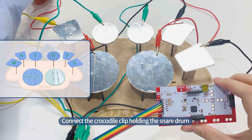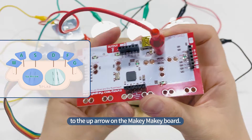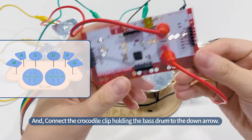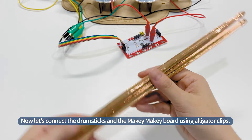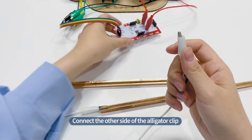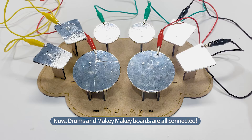Connect the alligator clip holding the snare drum to the up arrow on the Makey Makey board. And connect the alligator clip holding the bass drum to the down arrow. Now, let's connect the drumsticks and the Makey Makey board using alligator clips. Clip the end of the drumstick with an alligator clip. Connect the other side of the alligator clip to the bottom part of the Makey Makey board, Earth. Now, drums and Makey Makey boards are all connected.